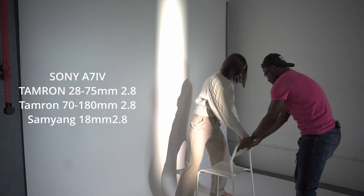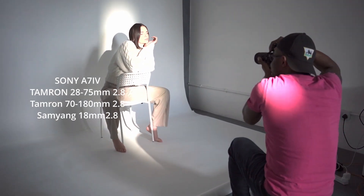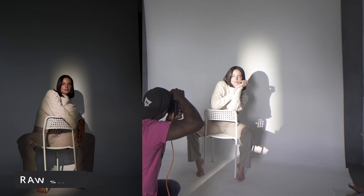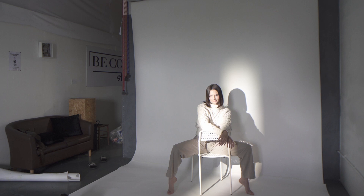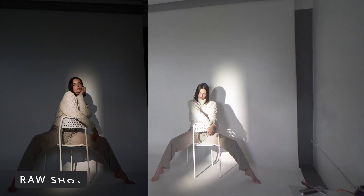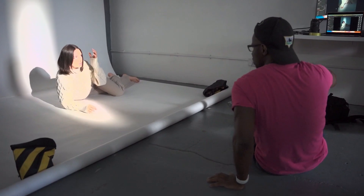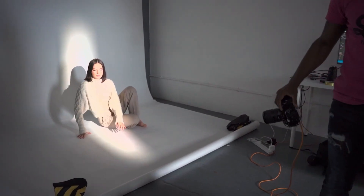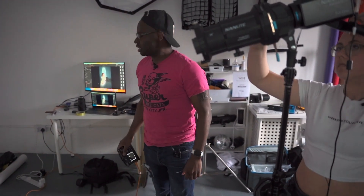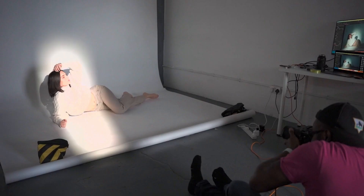Straight off the bat, we're going to start with our camera settings. We were using the Sony a7-4 paired with a Tamron 28-70, and we also used the Samyang 18mm f2.8 lens to give us that wider, distorted look. All in all, our light was set to daylight balance at 5600K, and our camera settings were roughly between f3.5 to f4, shutter speed at 1/125th of a second, and ISO at 400 — just to give us a little bit more power as the Nanlite was only 60 watts.